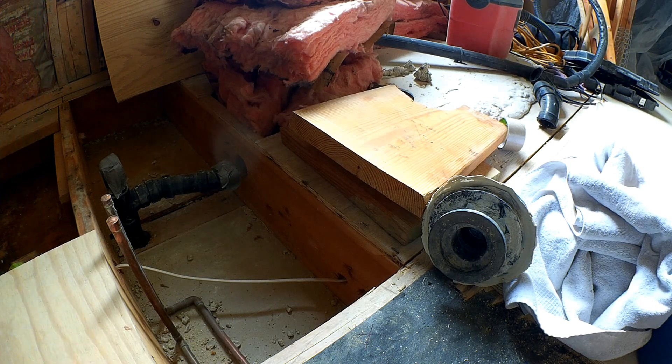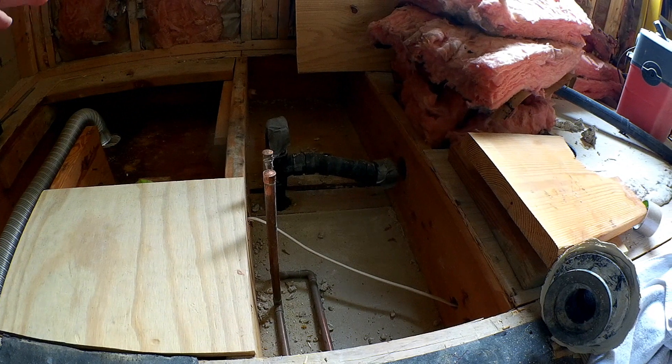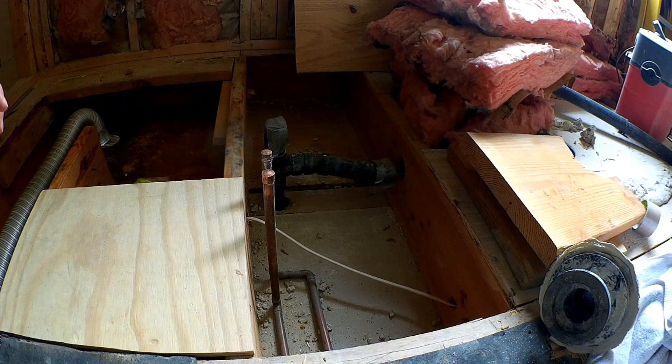I'd like to get about two inches above the main shower floor, so I'm going to have to lower the shower floor at least three-quarters of an inch. To do that, I need to notch out these joists by an inch and a half.